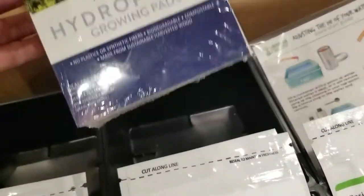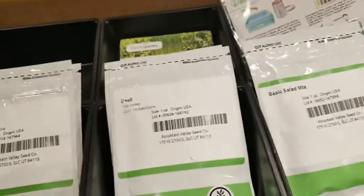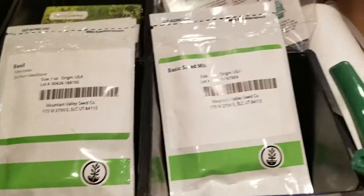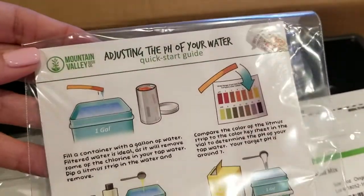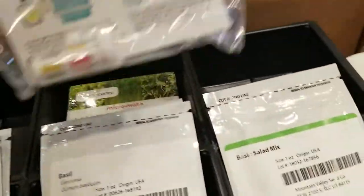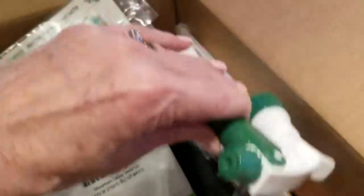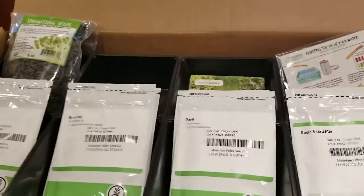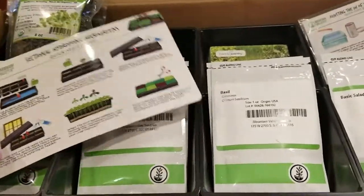They include these growing pads — I believe there are 48 of them. There are two main trays and then lots of smaller trays you can reuse and refill to give you more quantities. There's also a pH testing kit so you can test the pH balance of your water, and even a spray bottle so you can keep your greens growing correctly.